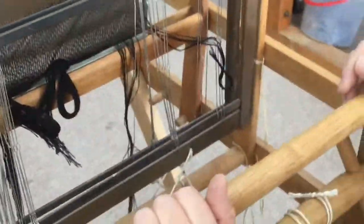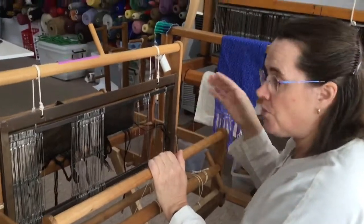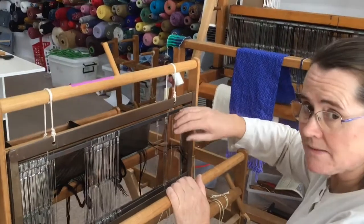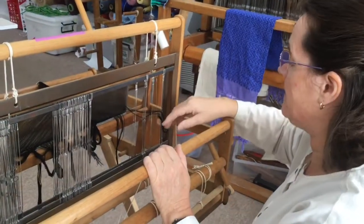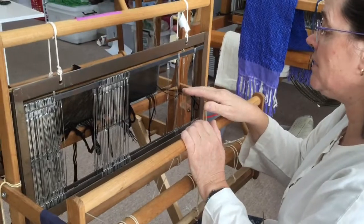This is the same principle whether you're warping up plain weave or warping up a pattern. You want to have the number of heddles sitting there ready for your pattern repeat, and then you can tie them in bunches so you have a bunch of a pattern repeat that you can check. I'm now going to go across the whole warp threading it through the heddles.